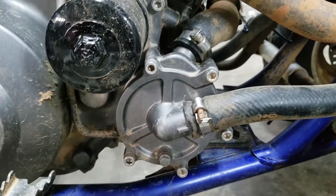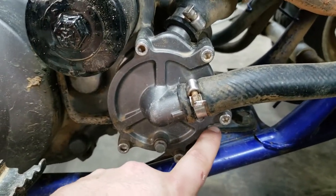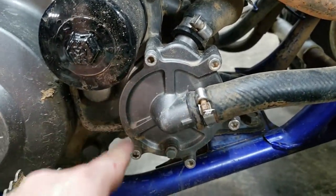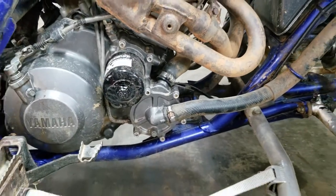In order to get the water pump off the engine, take out the bolt up top, the one at the bottom, and the one on the side. Two of these hold the cover on to the water pump, and the others mount it to the engine. Take those three off and the water pump should slide out. Now we can move on to the bench.